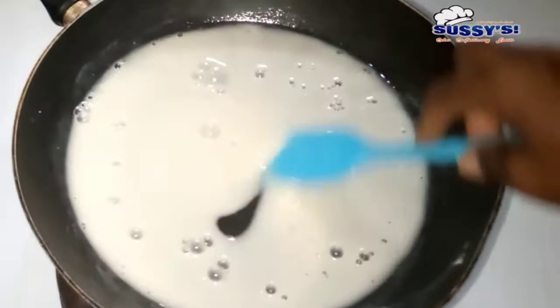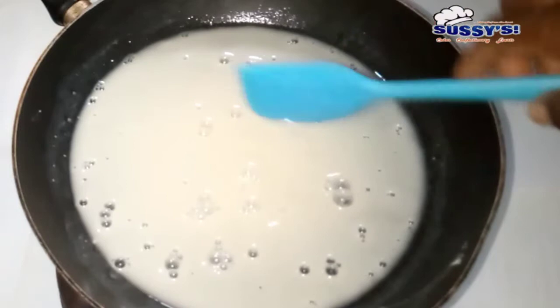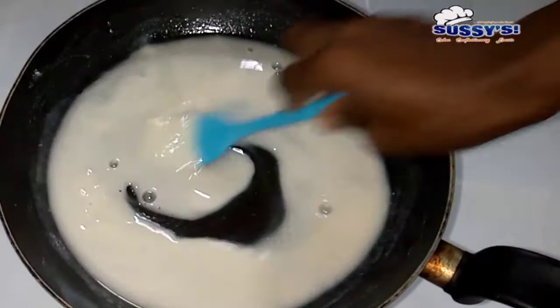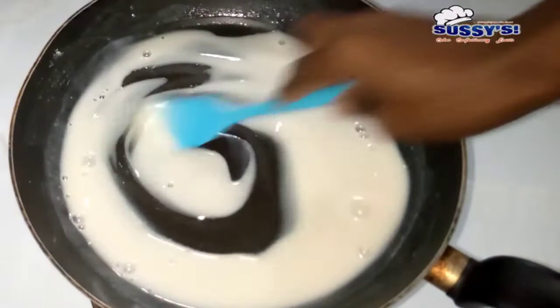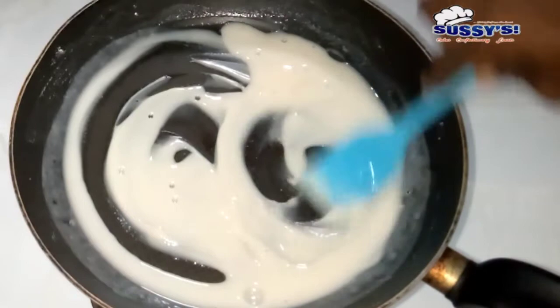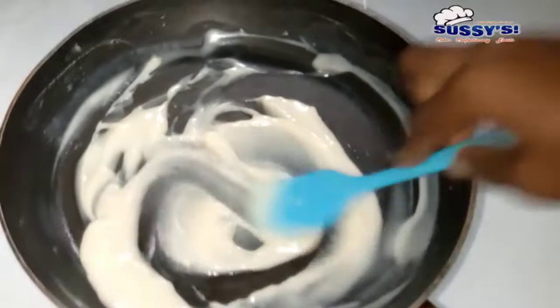Make sure it's well mixed with no lumps. Then I'm going to turn on the heat of my cooking gas and cook this on very low heat. You don't want to rush the process. You can see me stirring continuously while cooking on low heat — if you don't stir, your mixture is going to get burnt. The ratio is one to five: one part of flour to five parts of water.